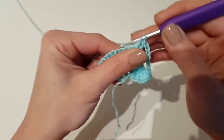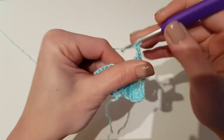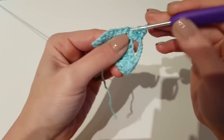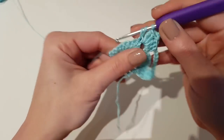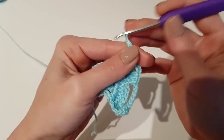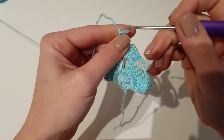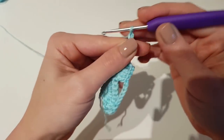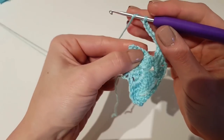Continue with the center point by making 2 double crochet in the chain 2 space, chain 2 and again 2 double crochet in the same space. Continue with 1 double crochet in the next stitch — the first one after the chain 2 space. Then continue with 1 double crochet in the next stitch and finish the row with 3 double crochet in the turning chain.